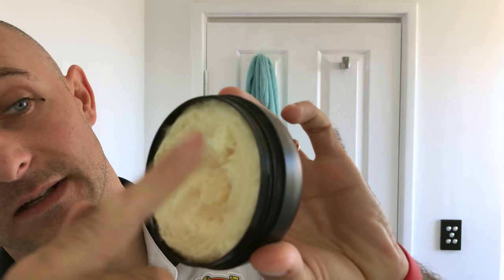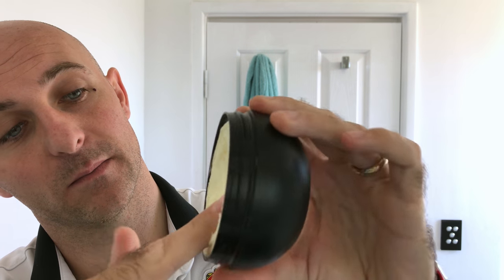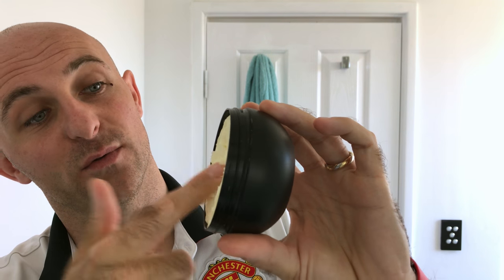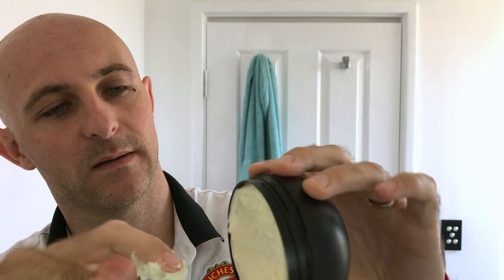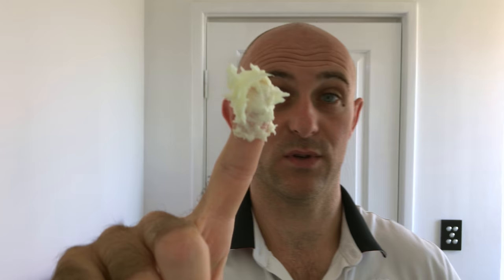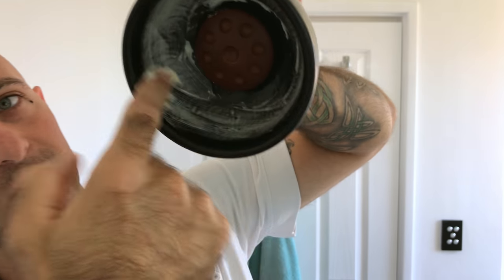What I'm going to do is take a dollop of that on my finger - you can see how soft it is, it is literally a cream. You could probably load from the tub itself with a brush. I'm going to take more than what's required - that's far too much - but I prefer to have more than less. Then what I do is rub it all the way around the inside of the bowl like so.